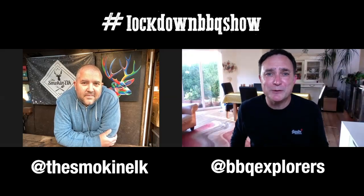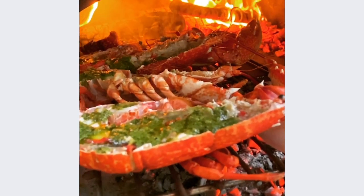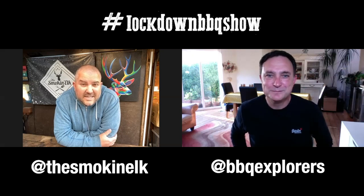Some great barbecue cookery videos there. Elky, what did you like the look of? The lobsters, 100% the lobsters — absolutely amazing. I totally agree, they look fantastic. Now Elky, our special guest this week is Jim Moore, a good friend of yours. What can you tell us about him? Jim has been consistently smashing out good food and good content over the last few years. Let's take a look at the film.